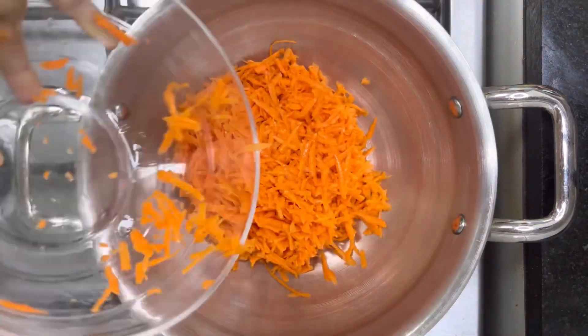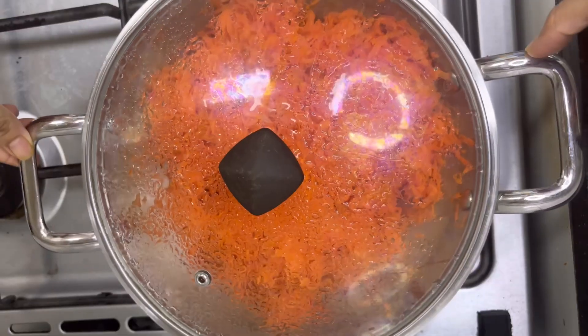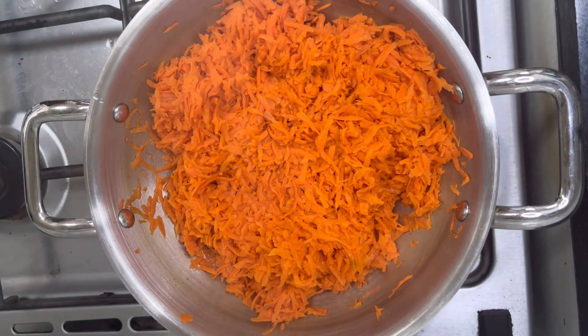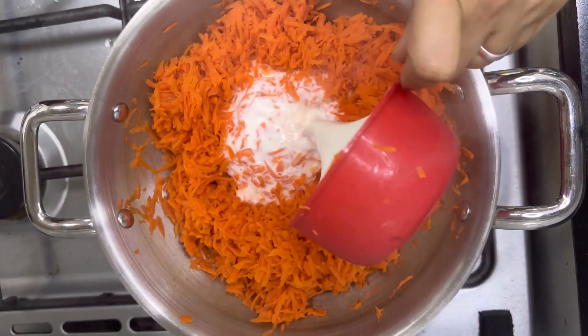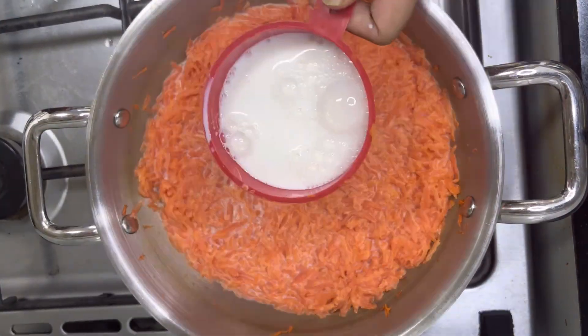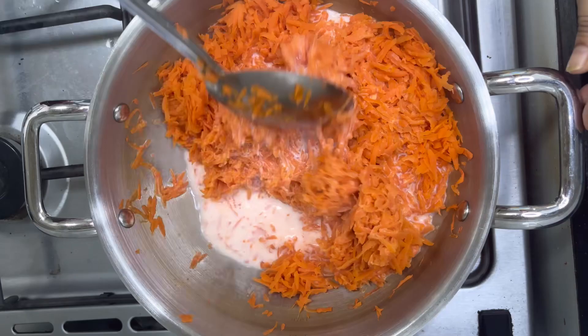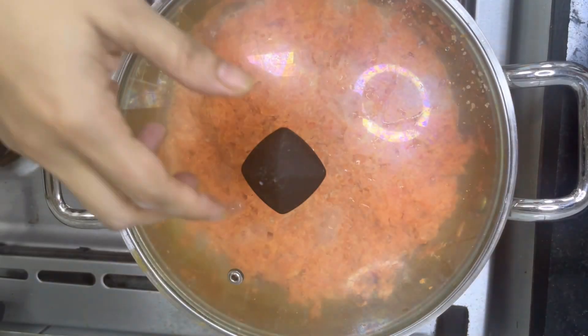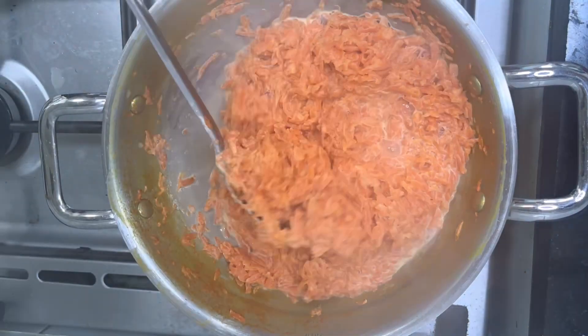In a pan, take 4 cups of grated carrot, close the lid and let it cook on a low-medium flame for about 30 minutes. Once the carrot is cooked completely, add 4 cups of full fat milk, mix everything well, close the lid and let it cook for about 15 to 20 minutes on a medium flame, occasionally stirring to avoid sticking.